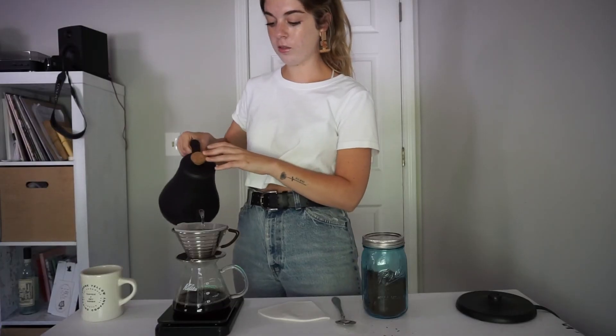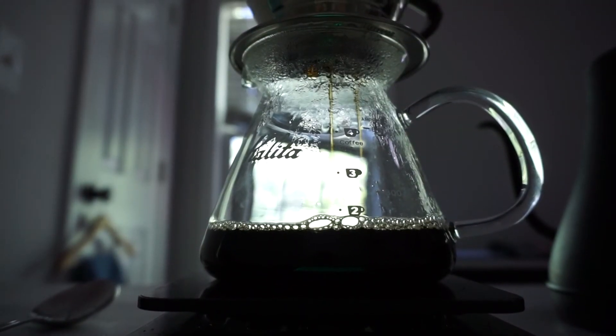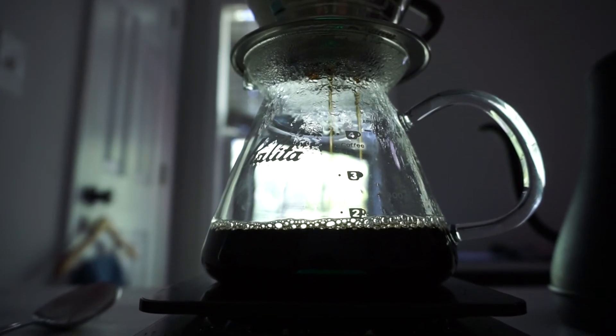Once you get to 350 grams, stop pouring. You're done — just let it sit and let it all filter through. The process should take between three and four minutes. If you're going below three minutes or above four minutes, you might need to address your grind size.